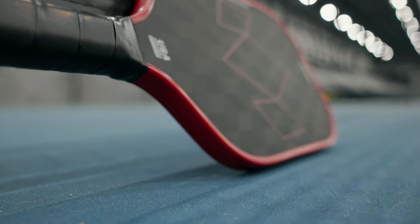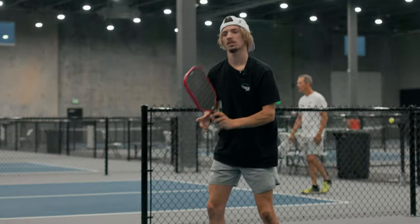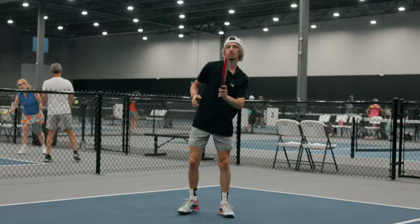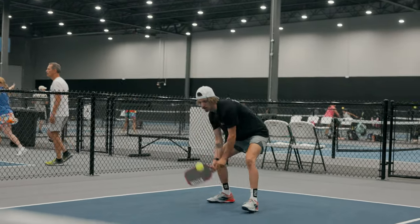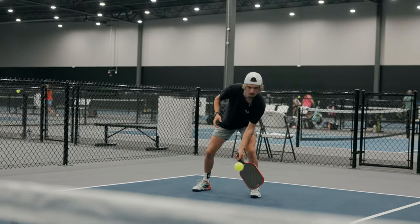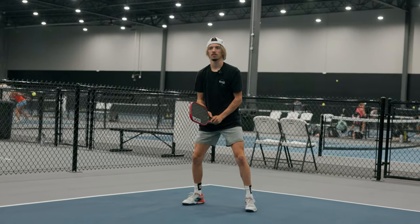Now let's go into the X Factor. One of the best things that makes this paddle stand out is definitely how it's a very balanced feel for being a power paddle. Because of the new face as well, the ball is coming off very fast to the point where I don't even feel it that much. This is very good because I'm going to not feel as much vibration, and I'm going to be able to hit my shots faster with more power.